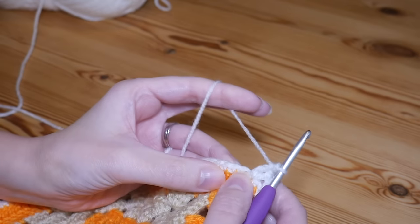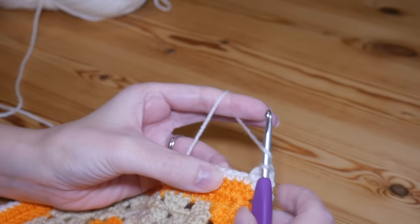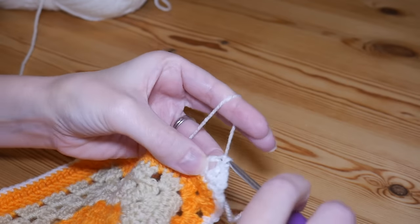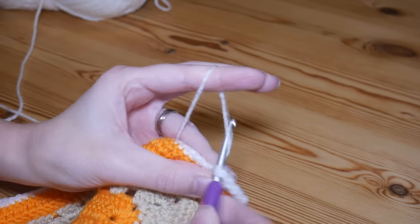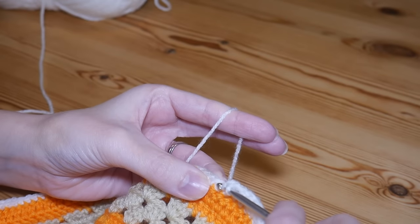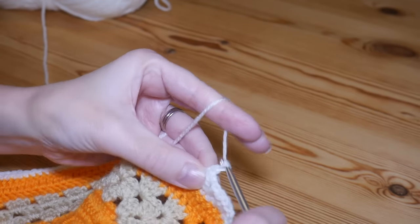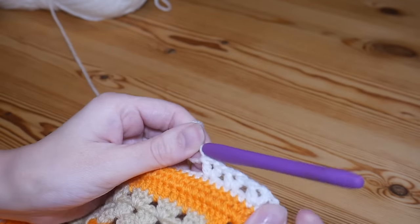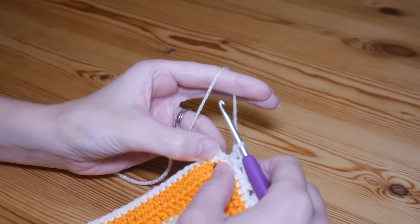We're then again going to skip two stitches and V-stitch in the third — treble, chain one, and treble all in the same space. Skip two and V-stitch. Continue working that towards your corner and that is how your V-stitches should look.